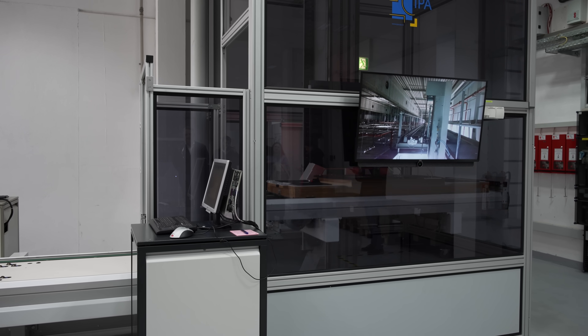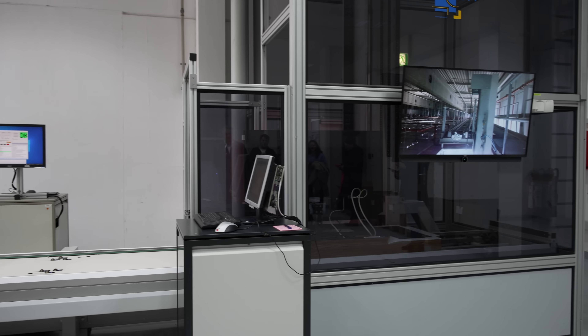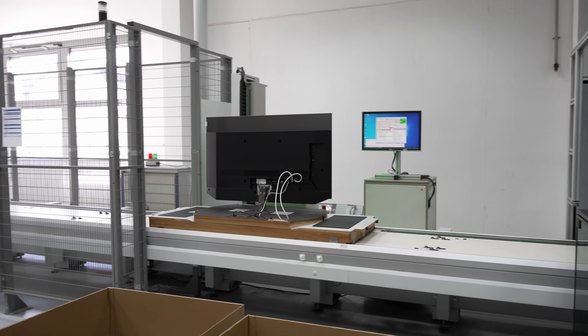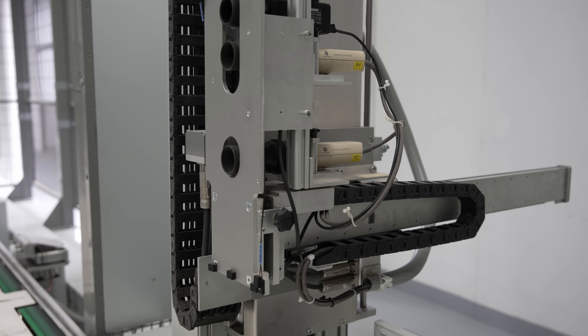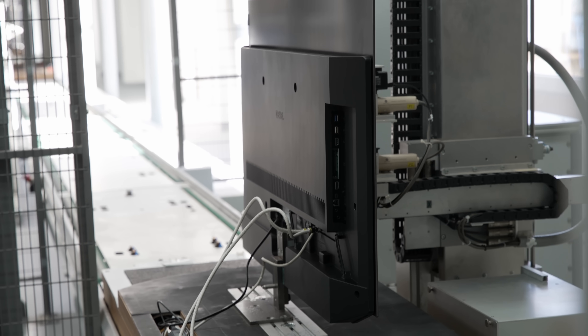Every Loewe OLED that has passed the first quality check would then be transported back down to the lower floor, arriving at a calibration station where the white balance would be measured using Konica Minolta meters, then automatically adjusted to target values.